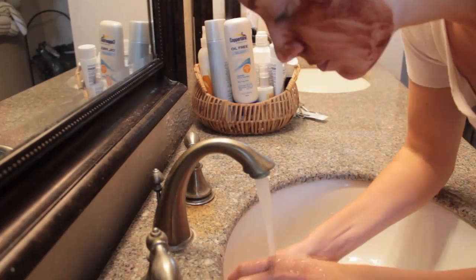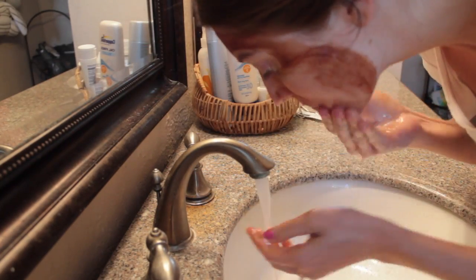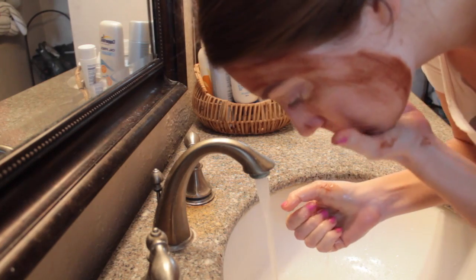When you wash the mask off your face, it's going to smell like dessert. It honestly looks like you have chocolate syrup on your face, and when you're washing it off it's kind of messy — the chocolate is all over — but it smells so good. The main thing I noticed after using this mask is how soft my skin feels. When you wash it off, your skin feels so smooth and so hydrated.